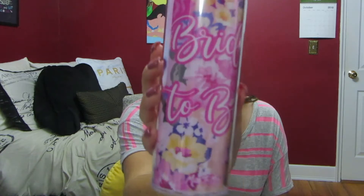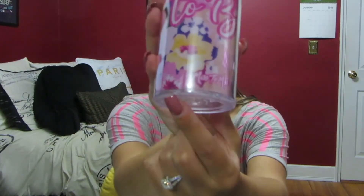And the last thing in here is a tumbler. So excited — this is so cute. It's like a floral tumbler and it says 'Bride to Be' on it. That is so adorable. The top is gold and it comes with a clear straw. It also has Miss to Mrs. on the bottom. I just love those little details, how it says Miss to Mrs. on everything.